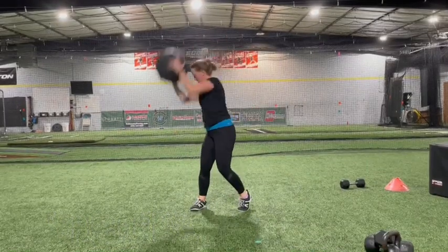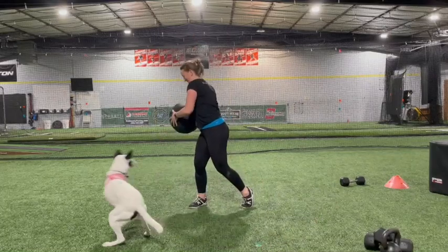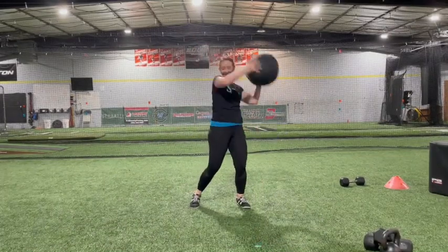Return to center position with your arms above your head. Pivot to face left, repeating the same motion and slam. Return to center position. That is one repetition.